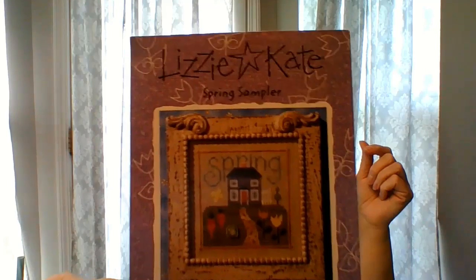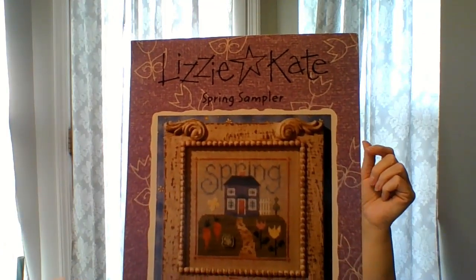Two more — almost done. This next one was also a 12 by 12 start. It is Lizzie Kate, the Spring Sampler. This is also one I worked on during Mania and got quite a bit done. That's what I have so far — I need to get on that, maybe have it done by next year.